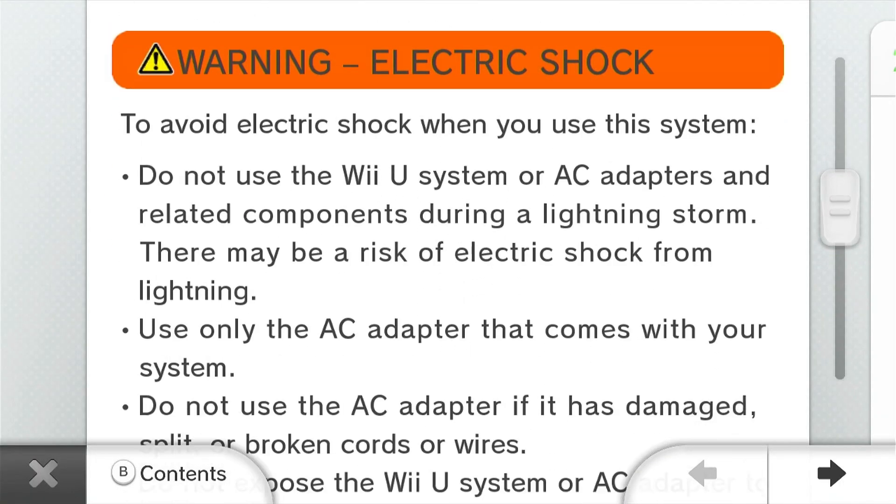Do NOT use the Wii U system or AC adapters and related components during a lightning storm. There may be a risk of electric shock from lightning.